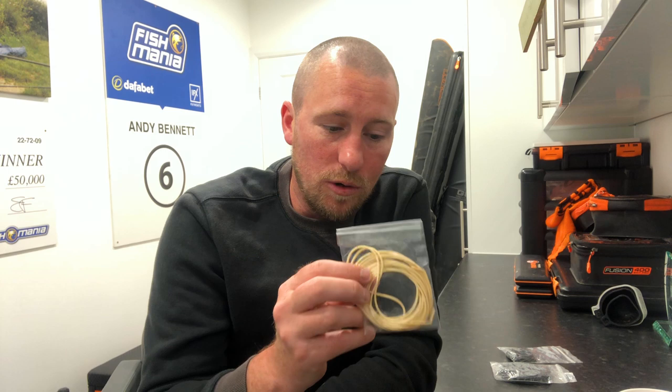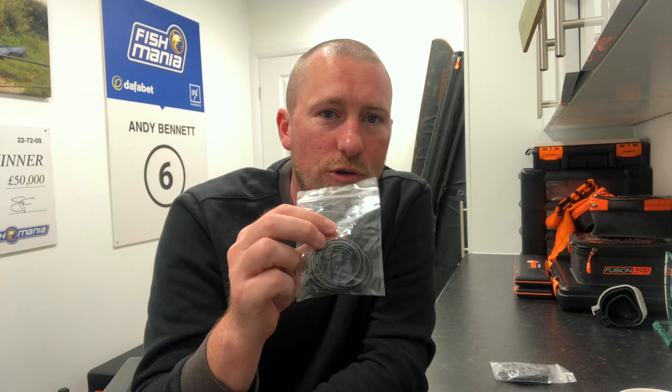Stepping up from the white, we've got the grey hydro. The grey is just a little bit thicker — it's got more beef in it. It's more designed for carp, say two to six pounds. It's a good smaller carp elastic, and if you need a little bit more backbone, grey is the one to go to.